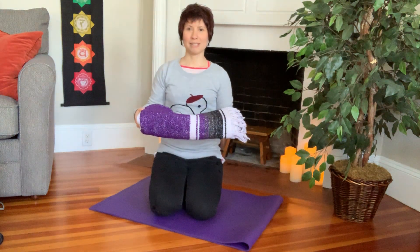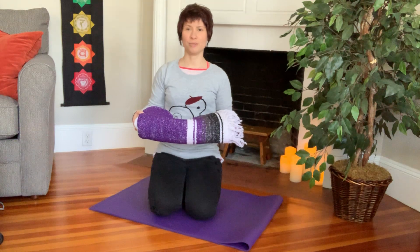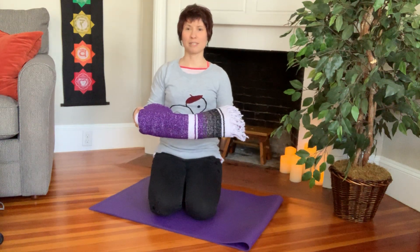So that's the basic blanket fold, and in the next series of videos I will show you different ways that you can use the blanket from this position to enhance your yoga practice.